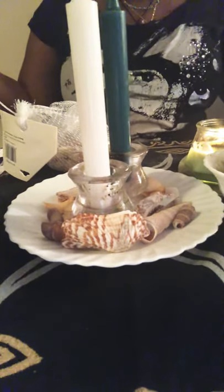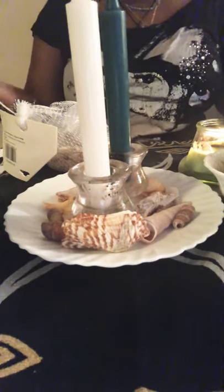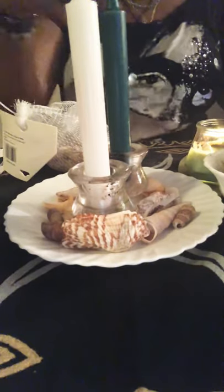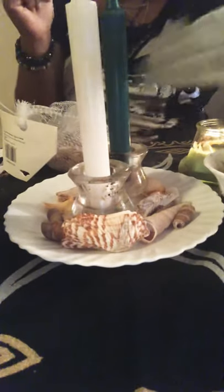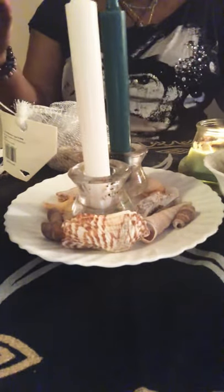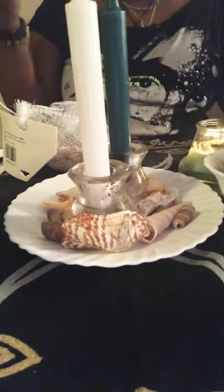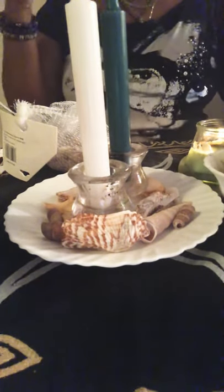Hi guys, welcome back to my channel. Hope everybody is doing well. I'm back with a quick video — today it's a simple money spell using salt, seashells, a white candle, and a green candle, and of course my all-time favorite bay leaves. Stay tuned. Before I get into this video, please give your girl a big thumbs up, like this video, subscribe, and share it with anybody out there that loves to incorporate magic into their lives.